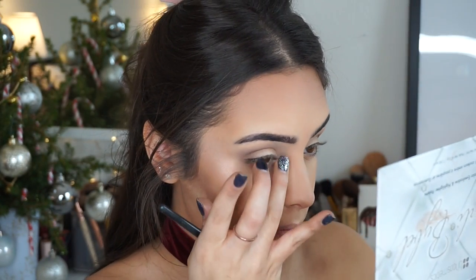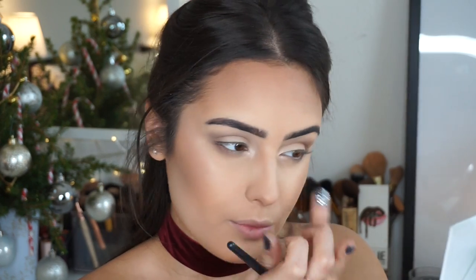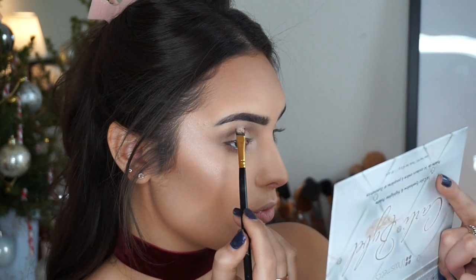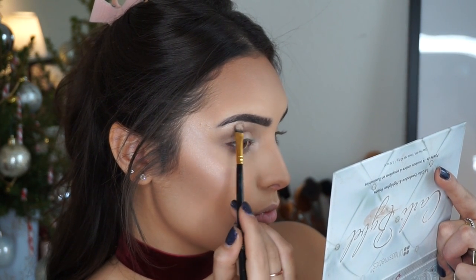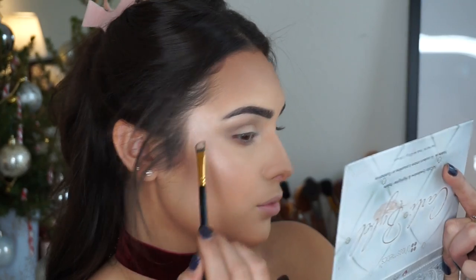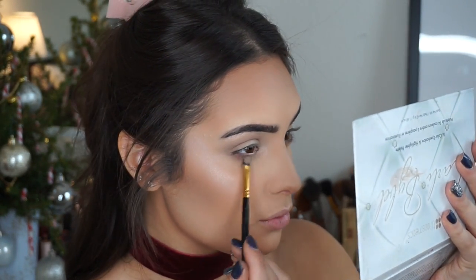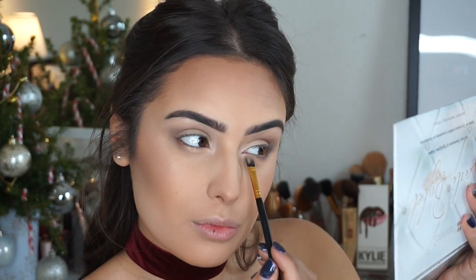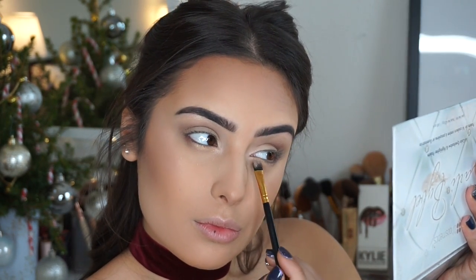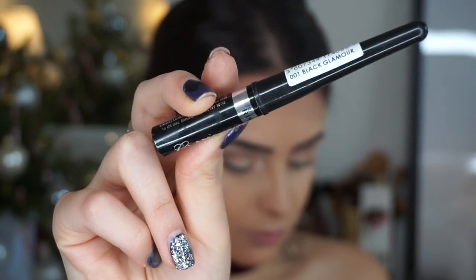I don't want the eyes to take away from this look — I want the focus to be on the lips, so I've kept the eye makeup minimal. I'm adding the second shade to highlight my tear duct, then the same shade on my brow bone. Then I'm popping the gold shade on my lower lash line, about three-quarters of the way.